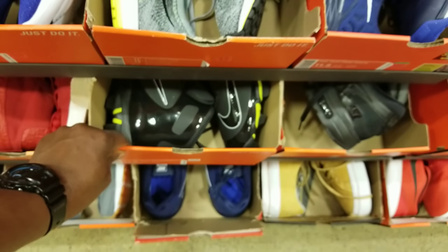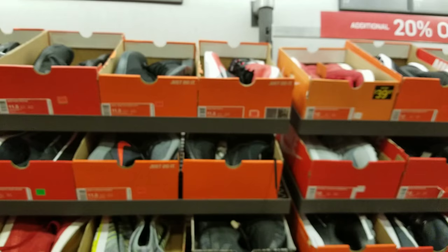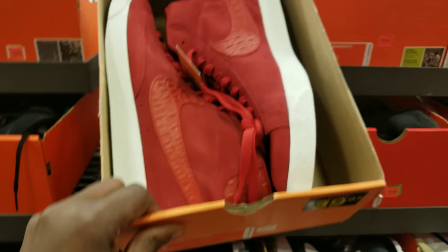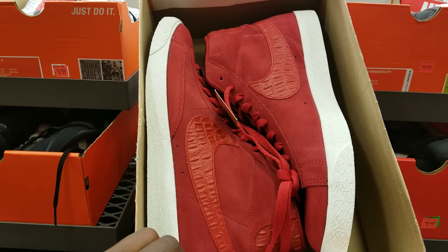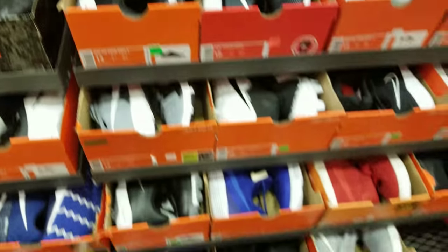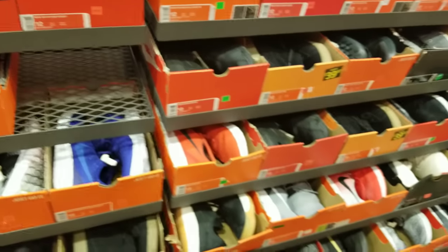What we got now here? These spikes — yeah, those are spikes. I don't see nothing crazy jumping out at me. Let's go to the bigger sizes. Got some blazers with a different type of swoosh — like a crocodile swoosh on there. I don't see nothing.